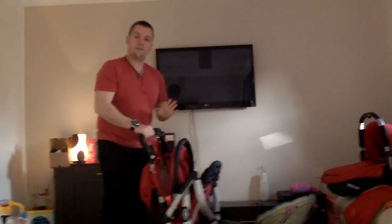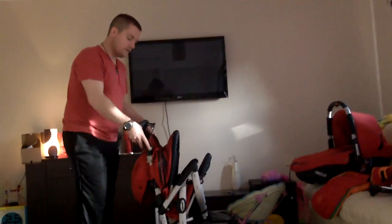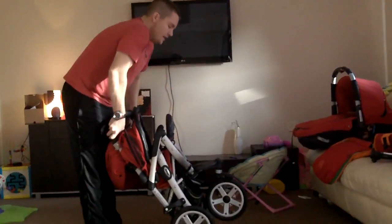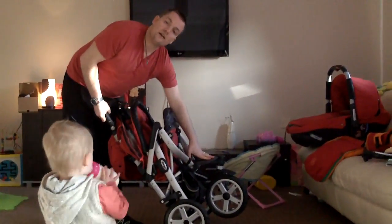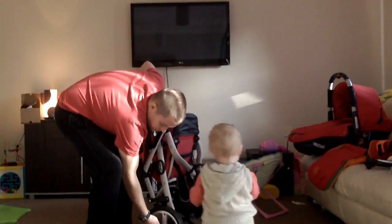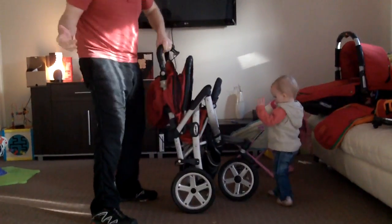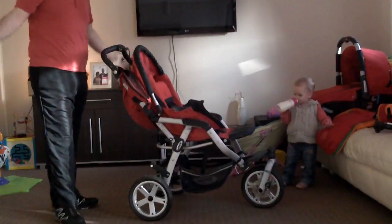First of all you've got the buggy set out. As you can see it does fold down quite small. If you require it to be smaller, it does have adjustable handles that can be folded inside. The front wheel comes off and this folds down underneath, making it quite flat. The wheels are very easy to come on and off — it's just a simple push button. Opening it up, you're just flicking that down, pulling it towards you and that's locked in position.